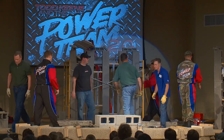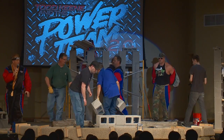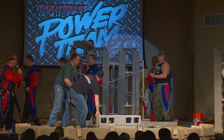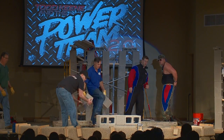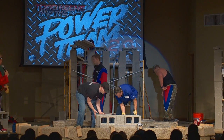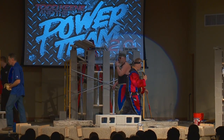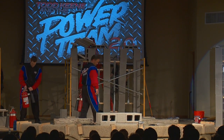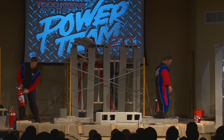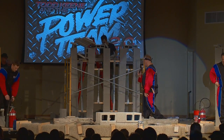All right, ladies and gentlemen, we've got this massive 300-pound log here. What you're going to see tonight, you're going to see Sergeant Rock attempt to do three lifts in one. He's going to attempt to pick this up from the ground to his waist, then try to curl it to the top of his chest, and then press it over his head. But he's going to have some more motivation tonight to lift this up just a little bit faster.